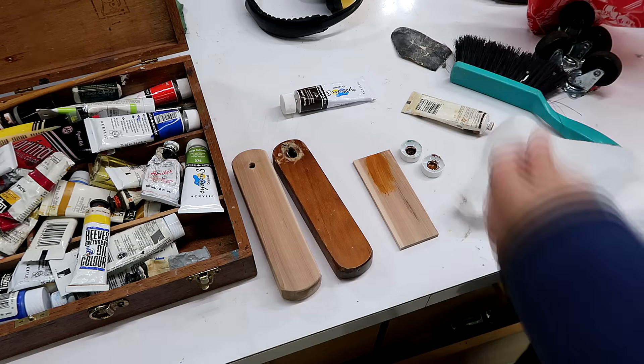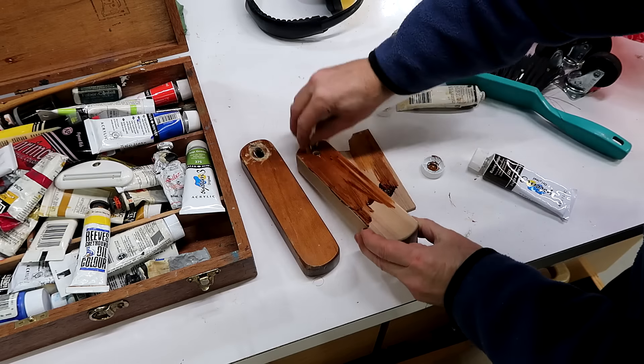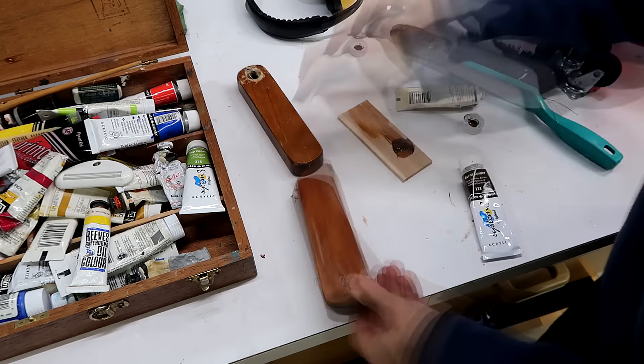Now I've just got to match the color of this thing. I also made a plug for where the ugly hole was on the other side where the bolt went through.